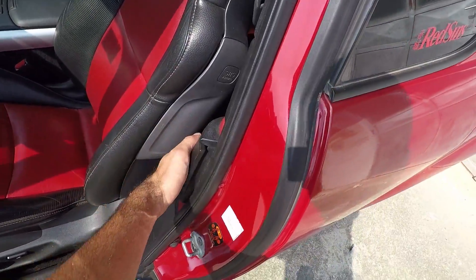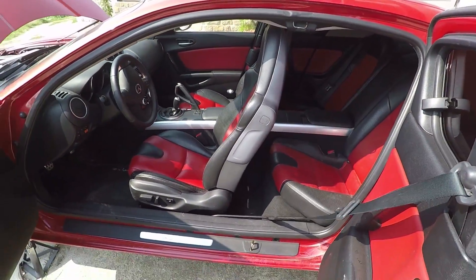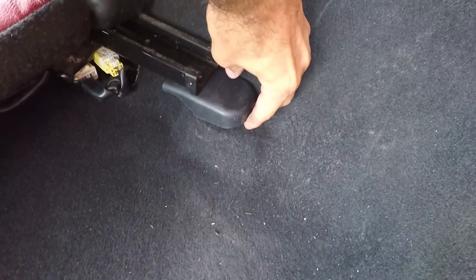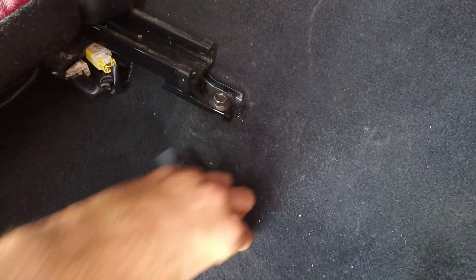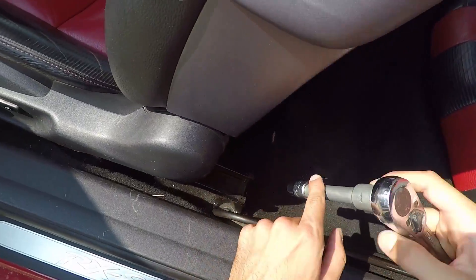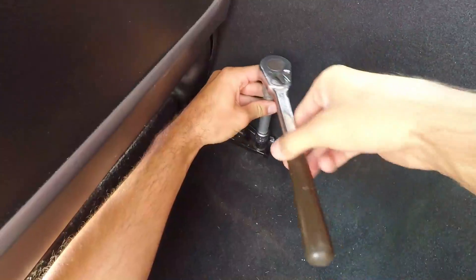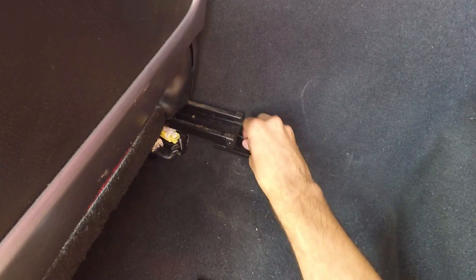To start, open the front and rear door all the way. Next, move the seat forward as much as you can with the electric button. Now take off the two plastic covers hiding the two rear bolts. Use your ratchet with extension and 14mm socket to release the two bolts holding the seat in place. When done, take them out.